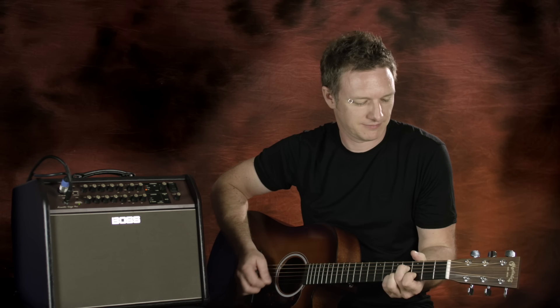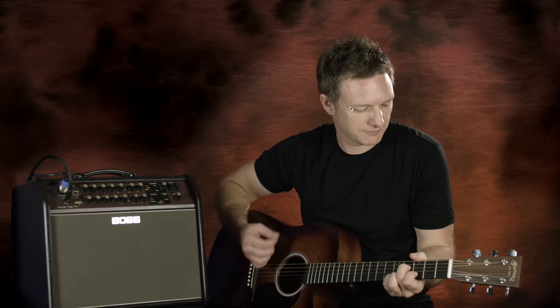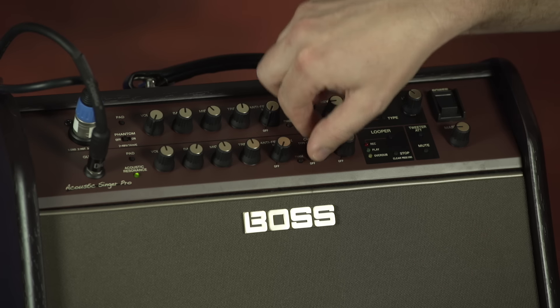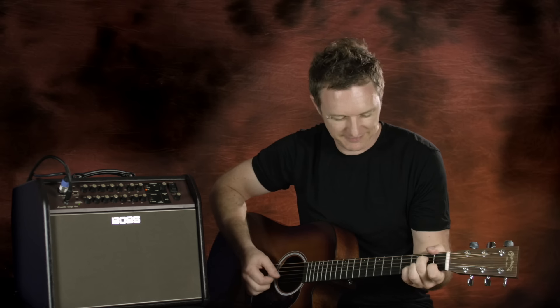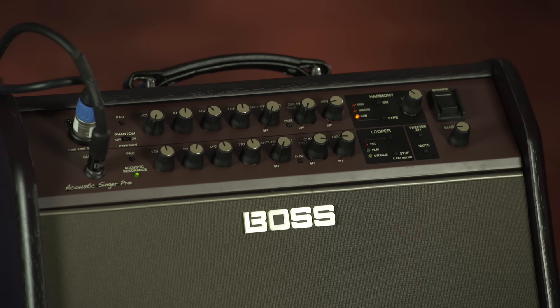Boss are famous for guitar effects, and the Acoustic Singer series has two types of chorus and a reverb for the guitar channel. The first type of chorus is a very natural effect, and the second type is a more modulated effect for a thicker and wider chorus experience. The Acoustic Singer series amplifiers also feature an onboard looper which records your guitar and mic channel.